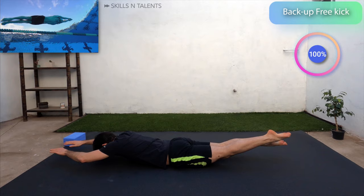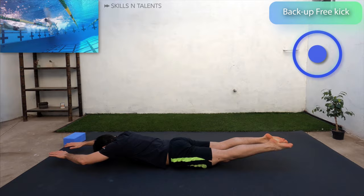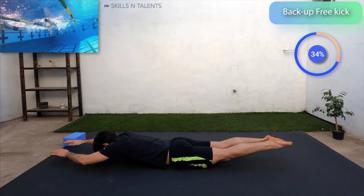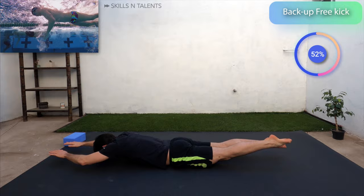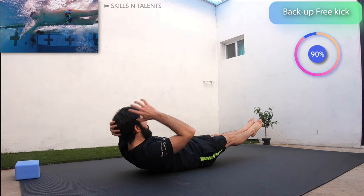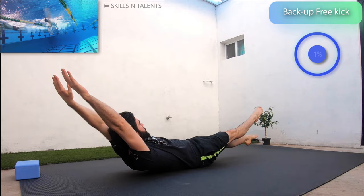Next up we will do the freestyle kick exercise for 30 seconds. Now flip over to the backstroke kick for the next 30 seconds. Kick faster.